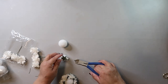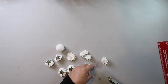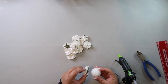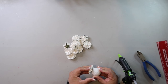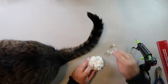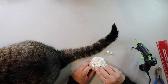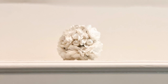So on to Plan B — this time I cut the stem right at the base of the flower and hot glued them on. This worked okay, but the paper flowers weren't that flexible so I wasn't able to get them as close together as I wanted and I had some gaps. To fill those gaps I took some beads from Dollar Tree and just hot glued them into the empty spots.